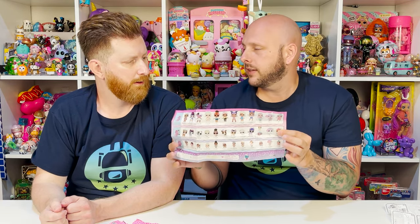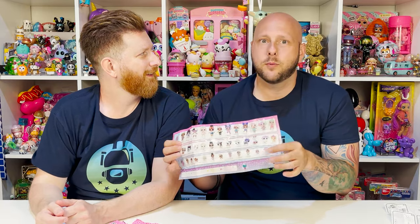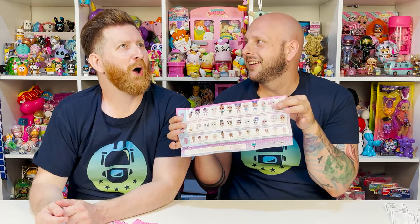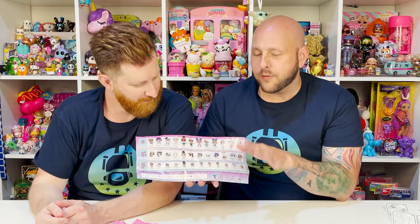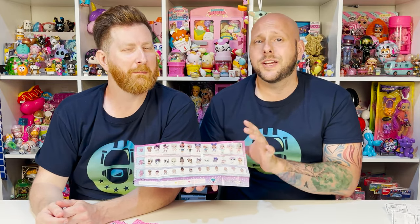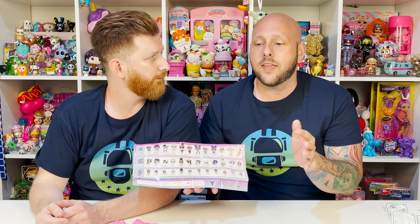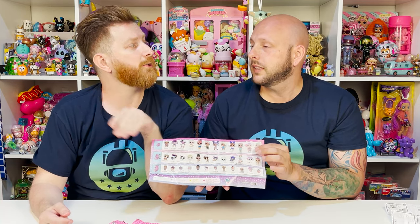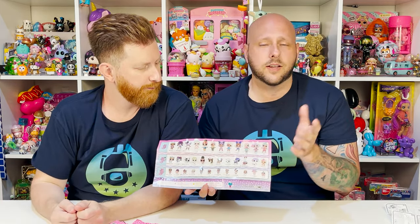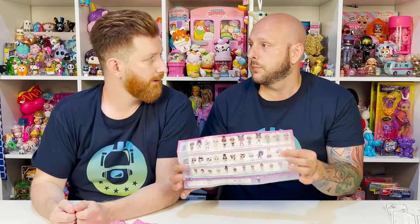Which is kind of cool - you get the different series and keep the same checklist with everything in one place. We save all our checklists, so it's really nice to have just one. Just so everyone's aware and no one gets surprised - these are all re-releases of their previous series. They did add some color change effects to the ones that weren't color change before, and then added some additional color changes to make it special for this series specifically. So the ones that were color changed before now have different color changes, and all the tots have a face color change. There's a lot of really cool stuff they did with this series - it's not just a re-release, they actually did some minor changes.